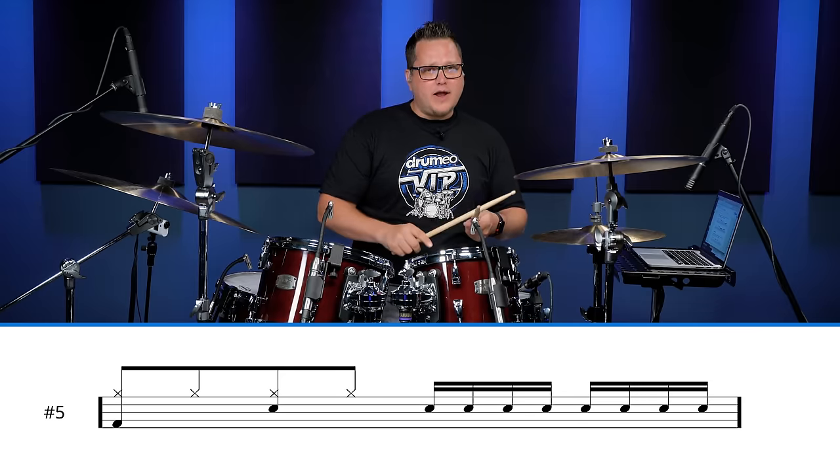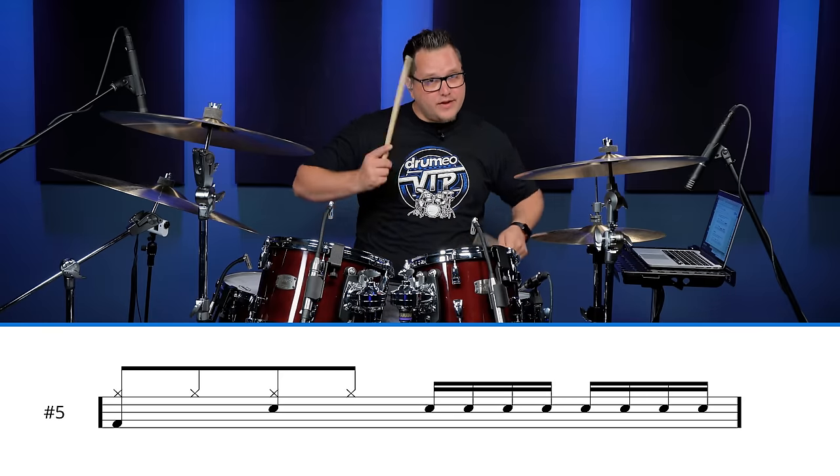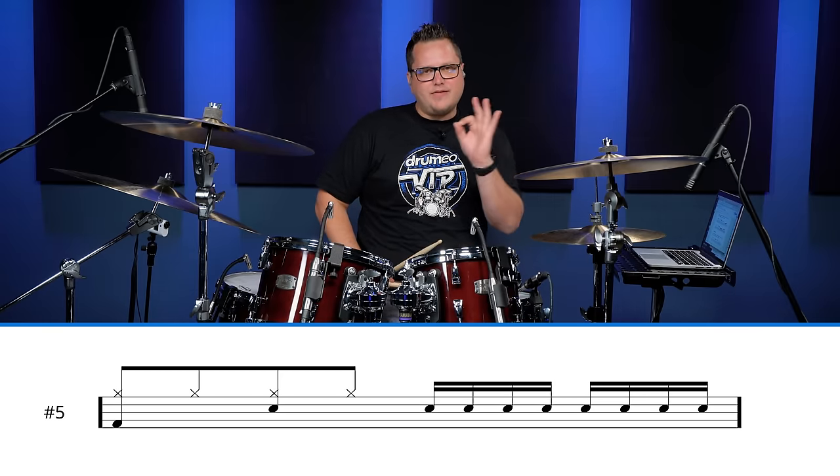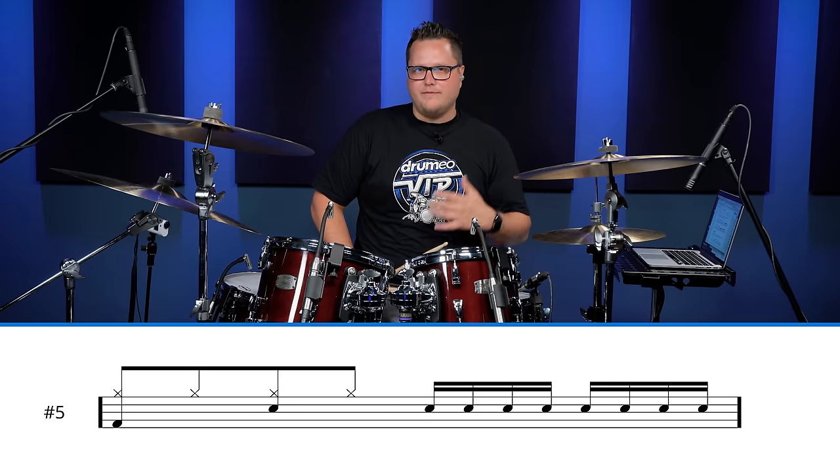A half bar fill is going to start on the three count of the bar: one, two, three, four. It's essential to practice how it feels to start a fill in the middle of the bar on the three count of the beat. Once you get that down, there are so many possibilities.